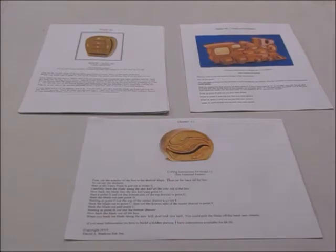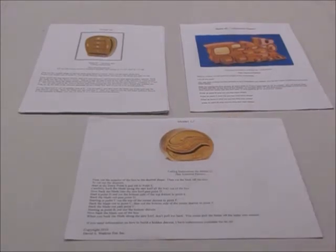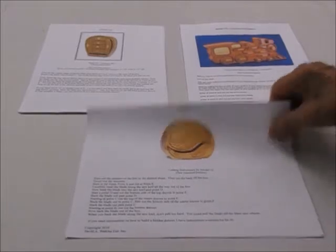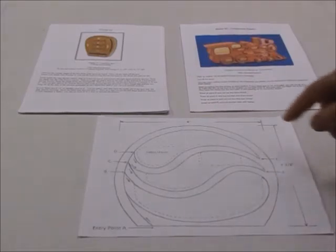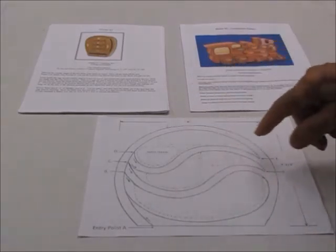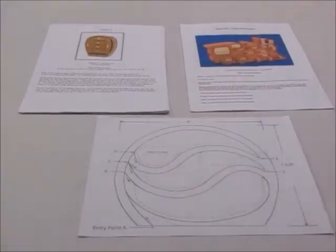Each pattern that you receive will have a picture of the finished box so you can see what it looks like finished, and instructions on how to cut it out. The pattern itself will give you the height and width — the size of the finished box. It'll show you where the drawers are, suggested ways to cut the drawers out, and where the hidden drawer is.